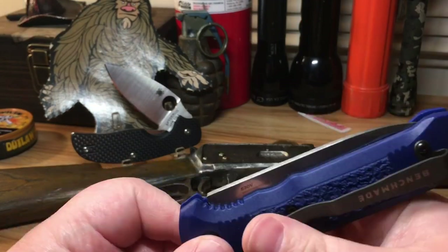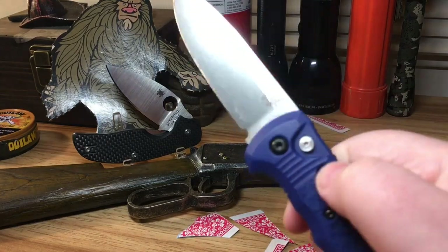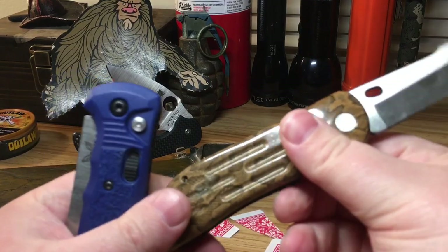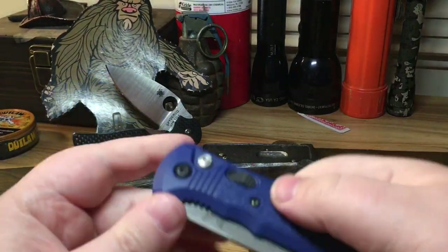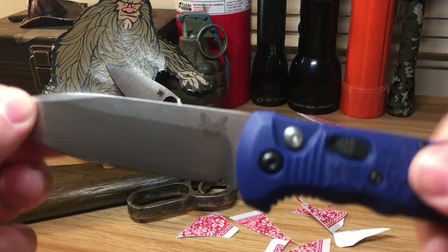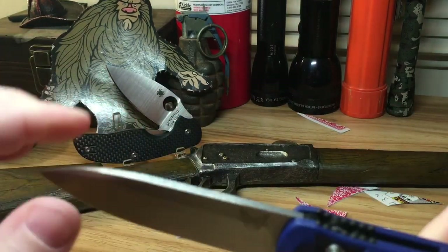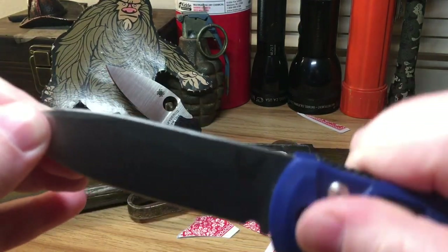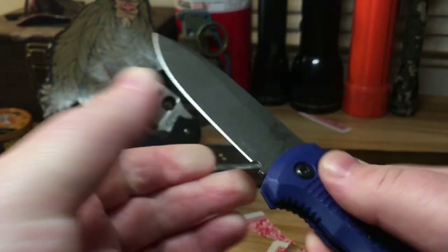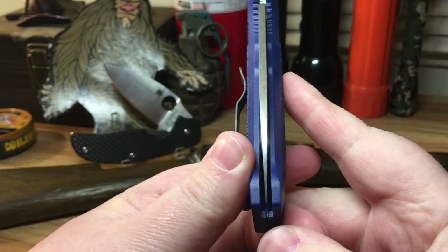It just feels like a high quality knife. Yes, the construction is plastic, but the handle still feels like quality — if that makes sense. Compare it to cheap plastics that just feel cheap, and you really notice the difference. The lock-up is solid — there's maybe a micron of movement front to back, and honestly I think that's just my hand slipping. I don't feel any blade play. Blade centering is really good as well.